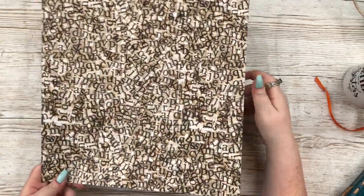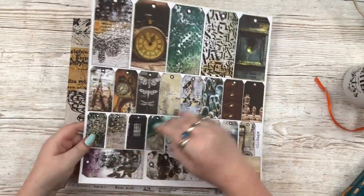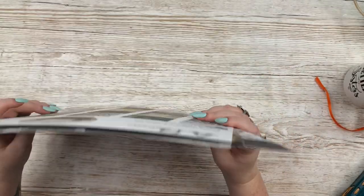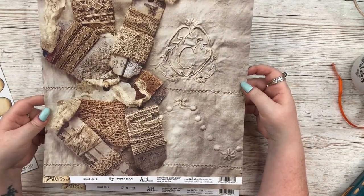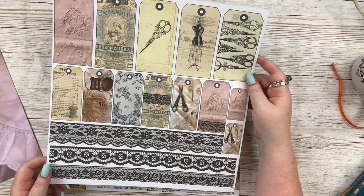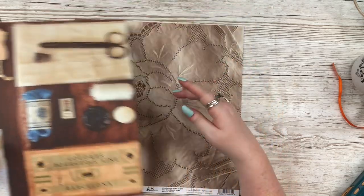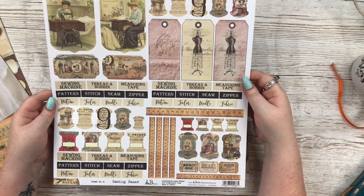One thing to mention about these papers — not really a moan because I love them — sometimes you have sheets that are obviously for fussy cutting, like one with tags on, and then the B-side of that is beautiful and you don't want to cut into it. Then you have other papers that are a bit more 'meh.' It seems so obvious to me: put the more meh pages on the back of the fussy cutting pages. It's subjective of course, but some of them — like a page with tags I want to cut out, but the other side is a beautiful floral — what am I going to do?